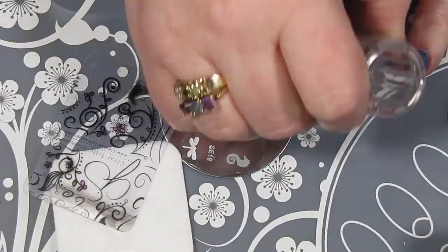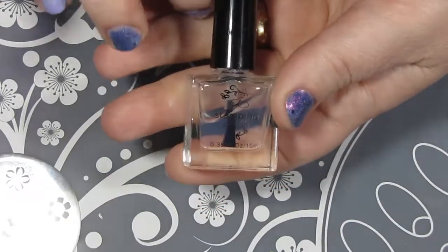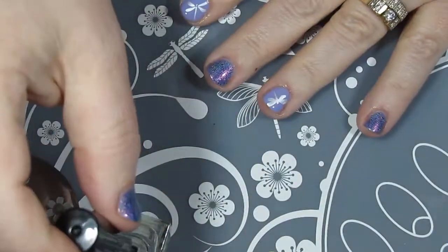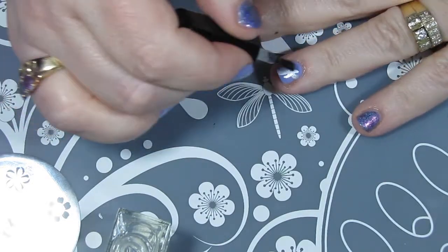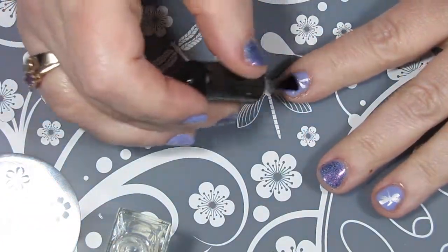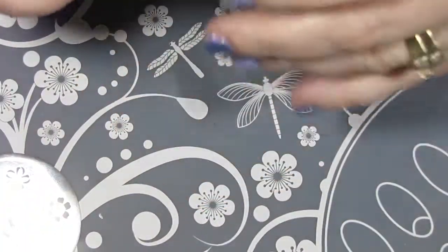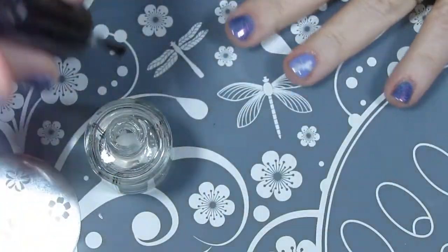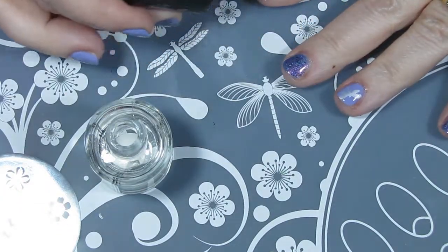I'm going to finish up my stamped nails with the Smear Not top coat from Clear Jelly Stamper — it's a great one to keep your design looking pretty and prevent streaks. It's still important to float your top coat so you don't drag the brush across the design and smear it. I also like to put a coat of Seche Vite over the dried Smear Not top coat — not required, just a personal preference to protect all my hard work.